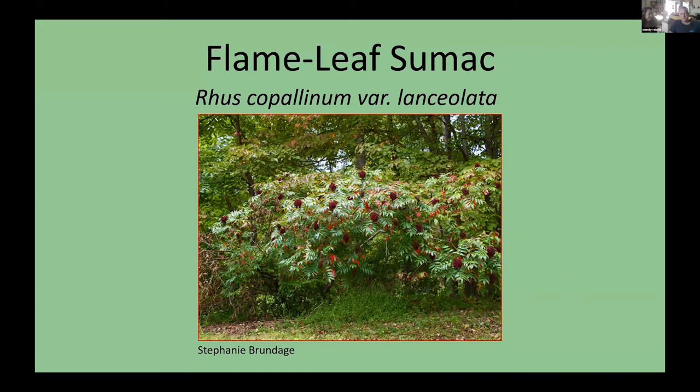I did want to note that the photographer's name is down at the bottom of these photos — that's who took these. I want to give them credit.